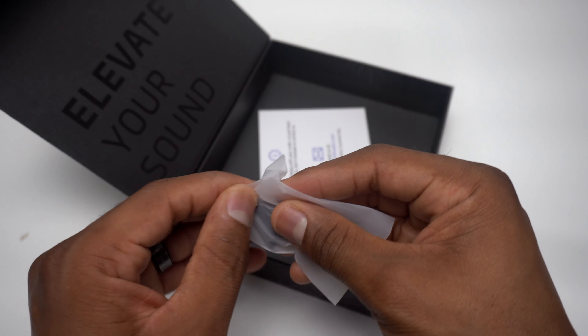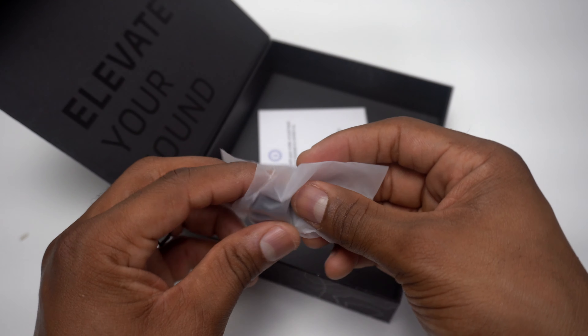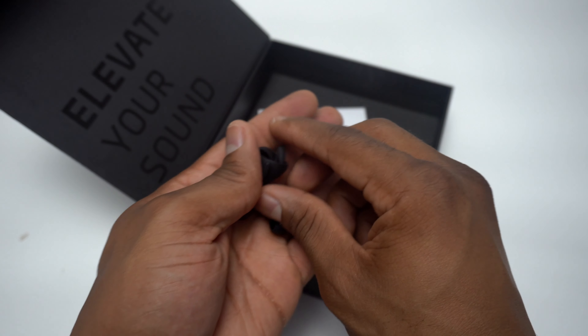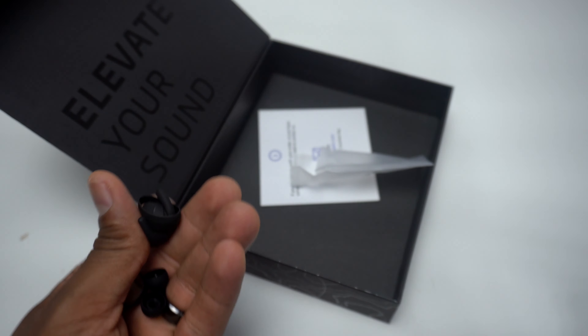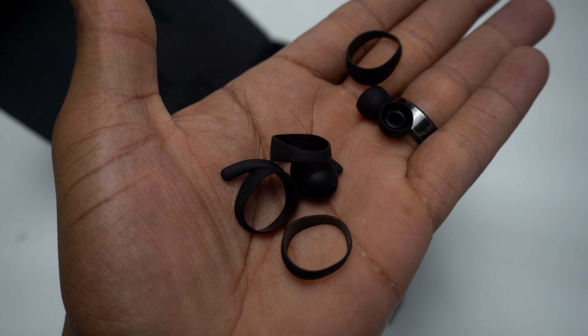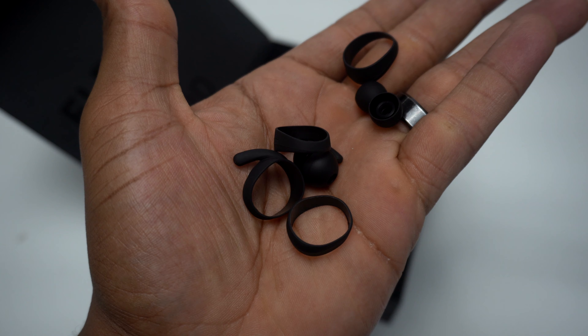The Base Jump earbuds were designed for active users. These earbuds are lightweight, and for a secure fit they come with three pairs of ear tips and two pairs of wing tips. The wing tips also help block noise around you, so if you're at the gym or out for a run you can have a nice listening experience.